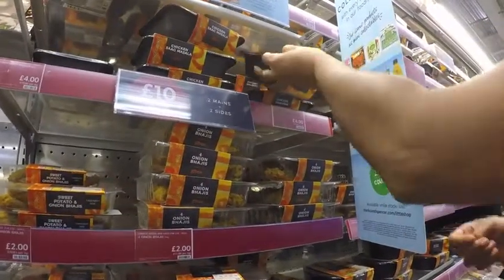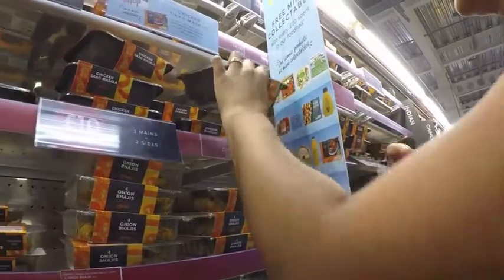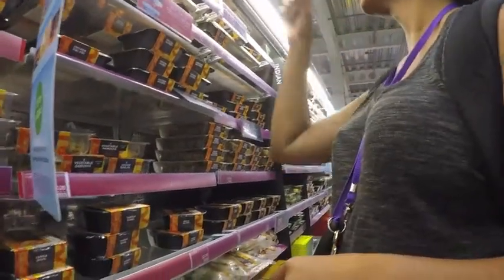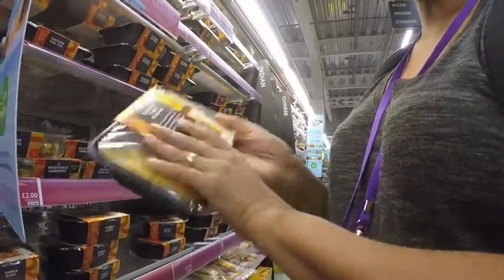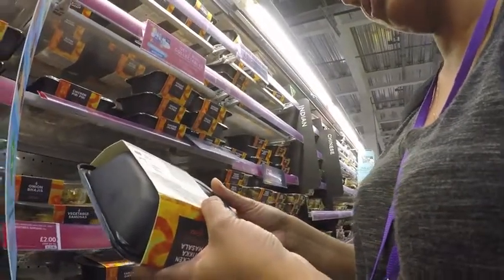Chicken dansak, but it'll have lentils in it, I guess — chickpea, chicken and lentils. Chicken piri piri. Quite a range of chicken, isn't there? Chicken piri piri with enriched cream and masala sauce. It's probably got cream — yeah, single cream in it.